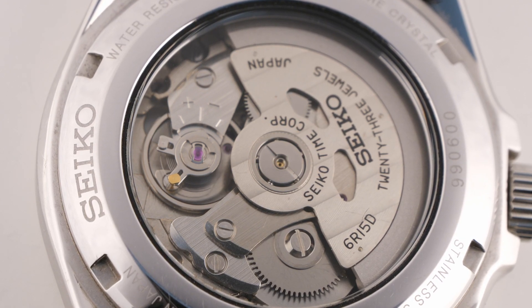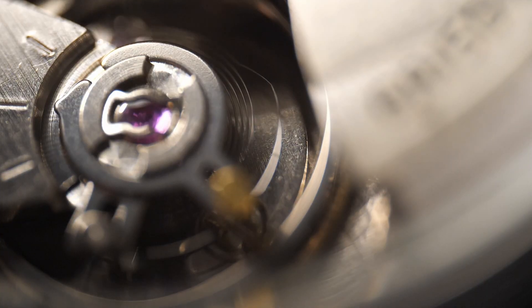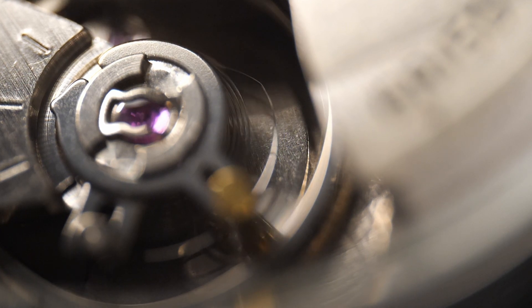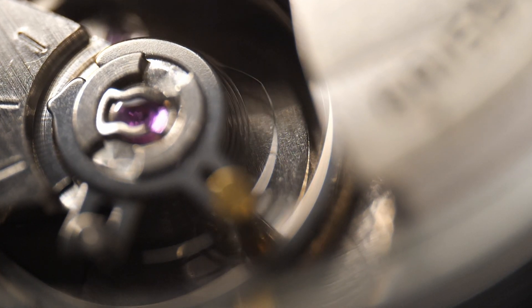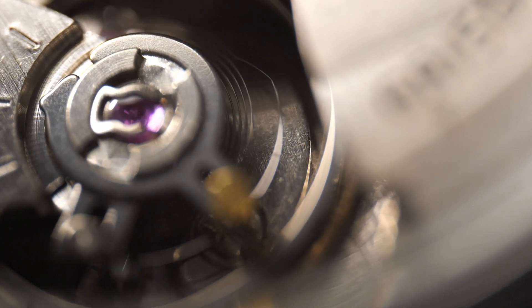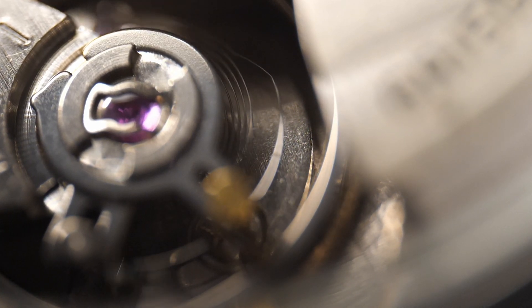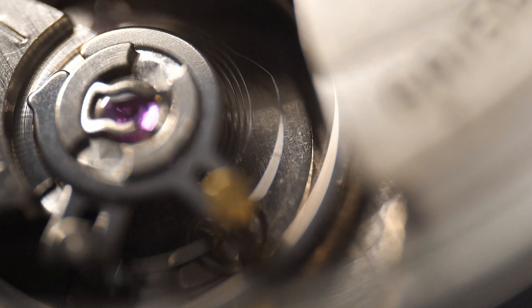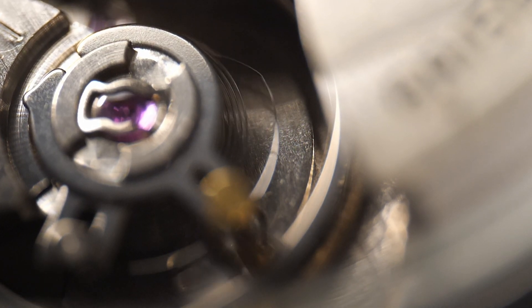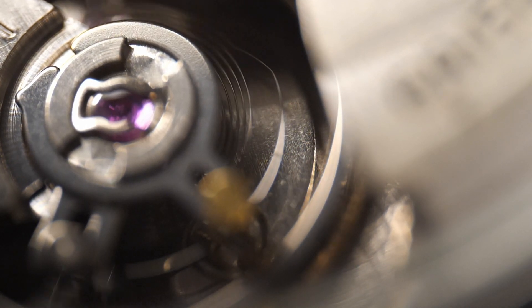If you look at the workings of a watch — this is a Seiko 6r15 movement, a good old trusty movement in the Sarx 045 — you can see just how fine the mechanism is inside a mechanical watch. Here it is slowed down six times slower than normal speed. You can imagine that any of these components being magnetized is going to affect the delicate balance that keeps accurate time, and it's very easy for a mechanical watch to get magnetized from environmental sources such as being near electronic equipment or speakers.